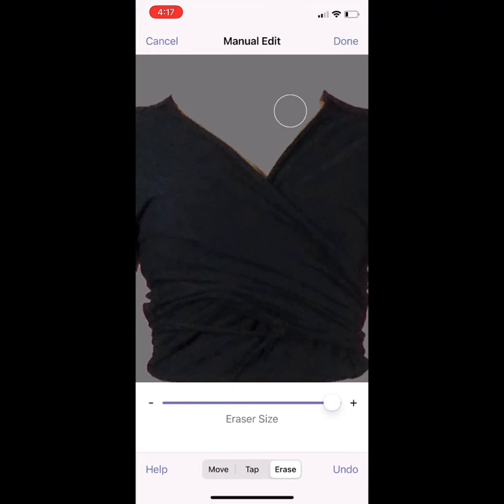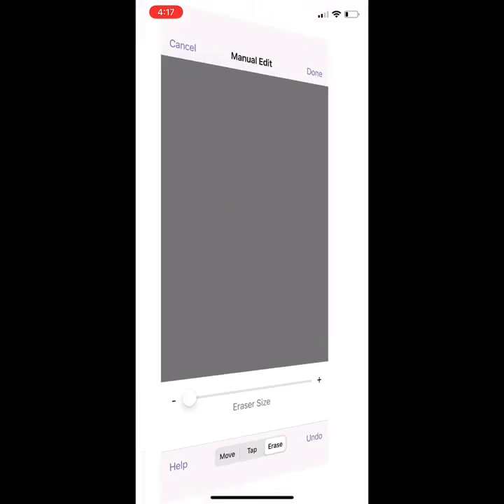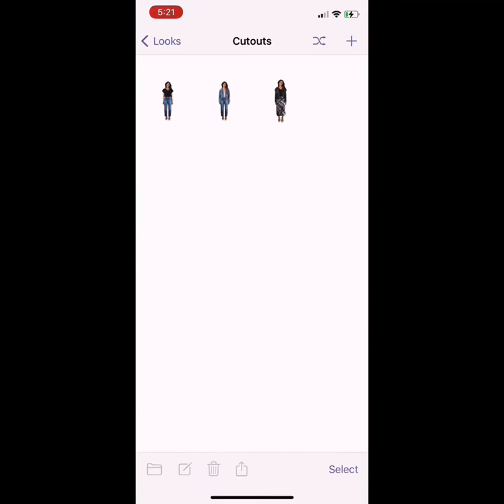Also, if you just want to add photos from stores but don't want to see the model in them, this works really well for that too. It's basically the same thing, and in the end you're left with a 3D version of that piece of clothing, and you can erase the middle so it looks like it's layered.